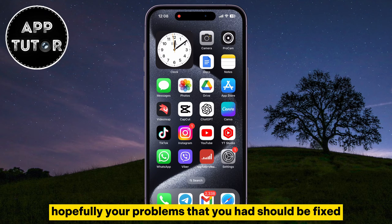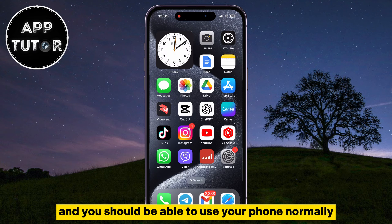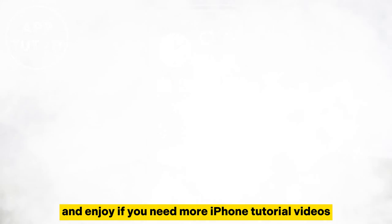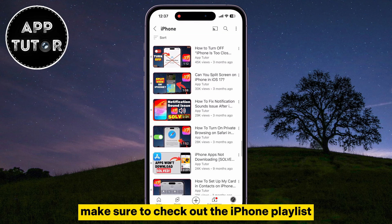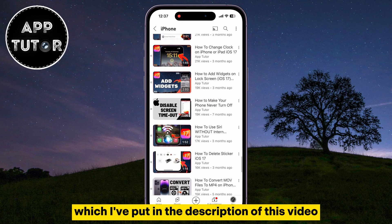Hopefully, your problems should be fixed and you should be able to use your phone normally. If you need more iPhone tutorial videos like this one, make sure to check out the iPhone playlist, which I've put in the description of this video, and I will see you soon.